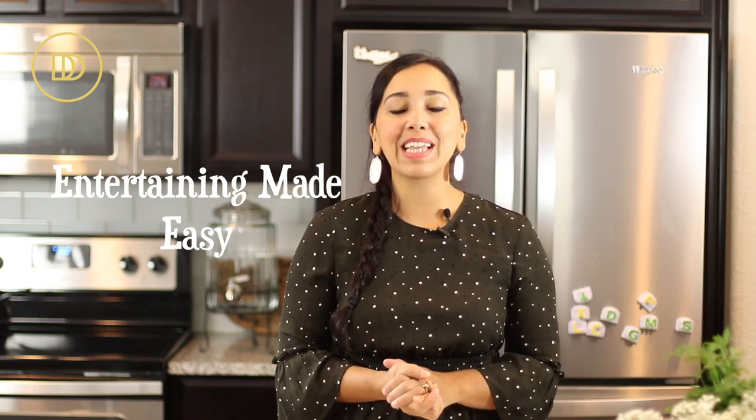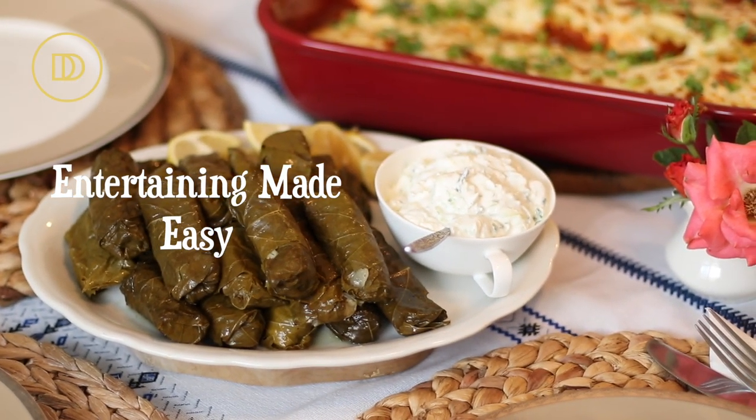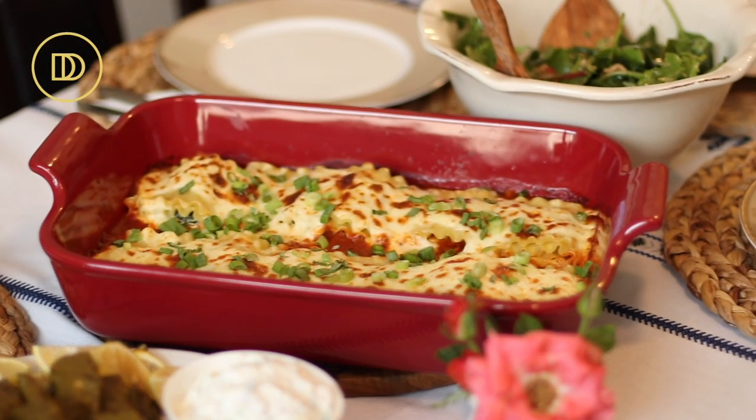Hi guys! On this very first episode of Entertaining Made Easy, I'm going to teach you how easy it is to put together a vegetarian menu from start to finish that's going to be so flavorful, so delicious, so rich and hearty that you will not miss the meat. The best thing about this dinner menu is that all of it can be made ahead — all of it except for the salad — and that makes for stress-free entertaining, which is what I'm all about.